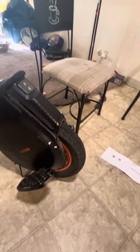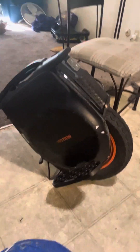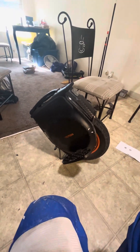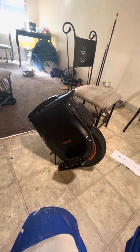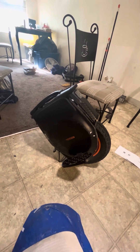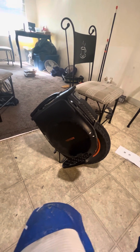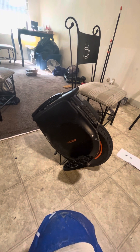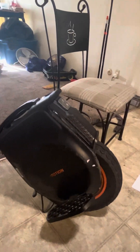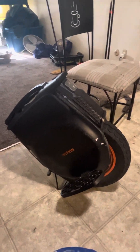Going back to the InMotion V12 review: 10 out of 10. I really couldn't complain about the wheel. It goes fast and does what it says it does. As for range — I ride with the speakers at 100% and the headlights on most of the time, which definitely drains the battery faster.